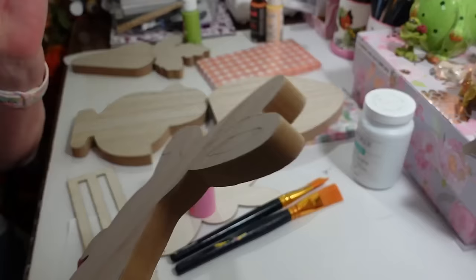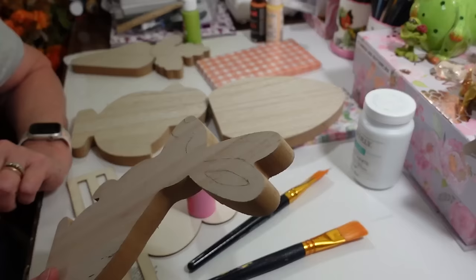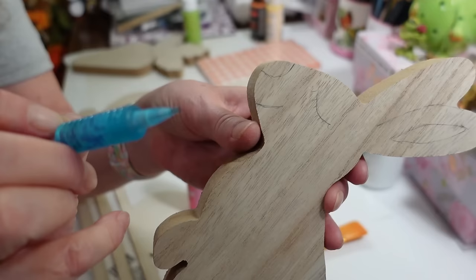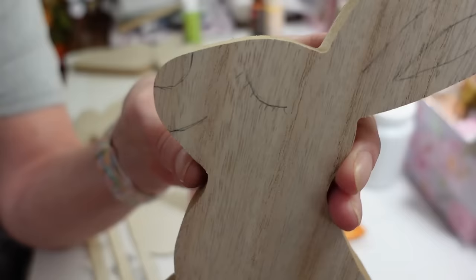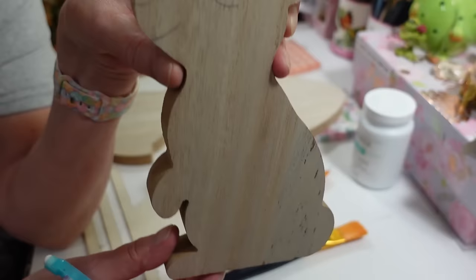I'm going to paint these off camera because it'll take quite a while. I'm using Dollar Tree paintbrushes with whatever paint I have on hand - some chalk paint, some acrylic paint. This little bunny I'm going to paint all white. I've been sketching him with a pencil - these Dollar Tree pencils are like my best friend. I drew out his ear to put a little pink in there and separate it so you can see it, giving him a little sleepy eye.